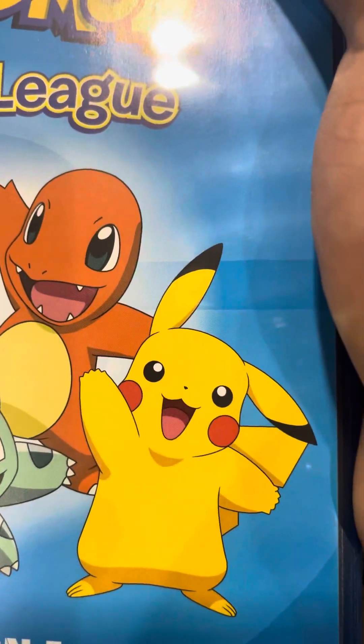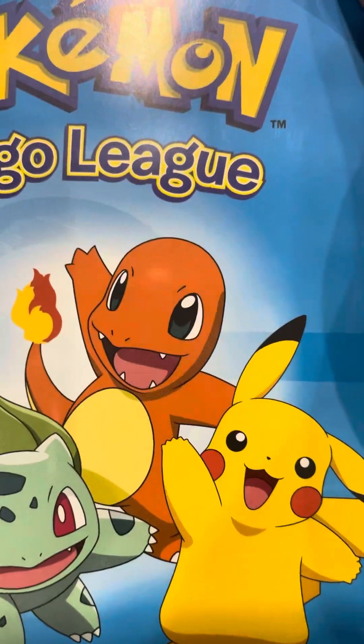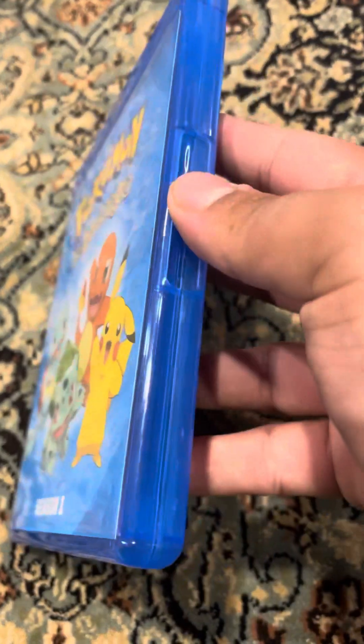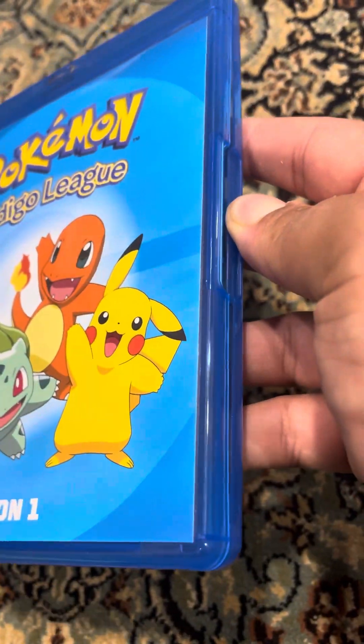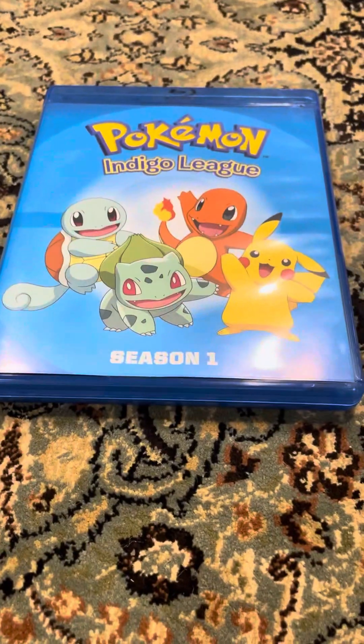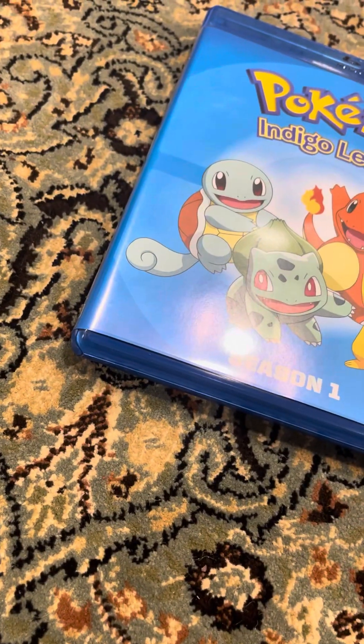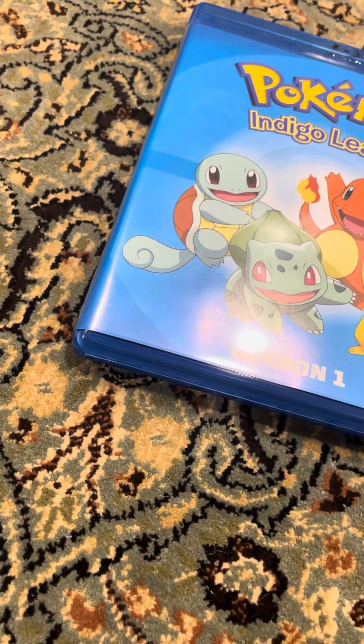Pokemon is great — Pokemon is the greatest show in the world. Thanks for watching the unboxing of Pokemon Indigo League Season One on Blu-ray. Bye!